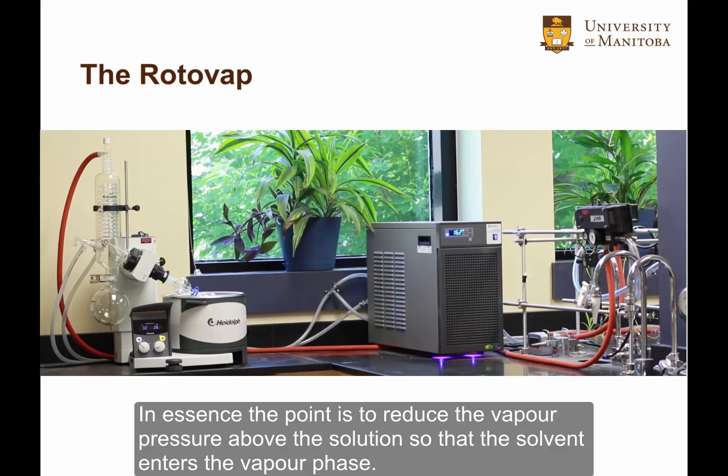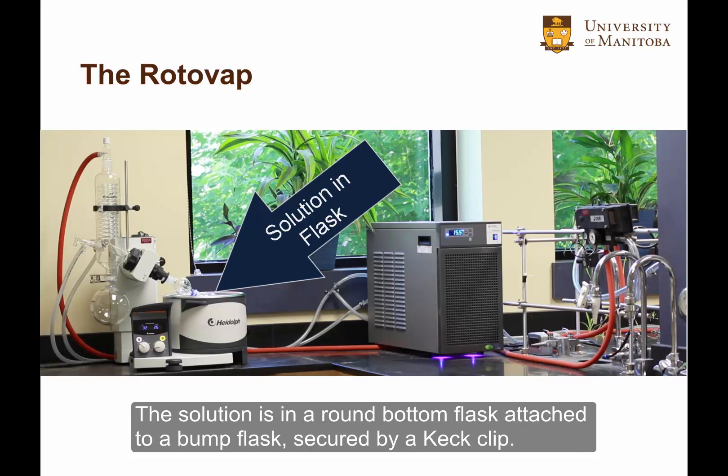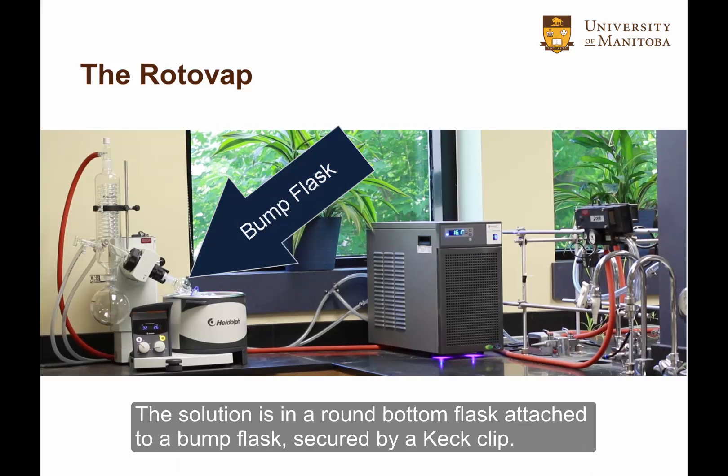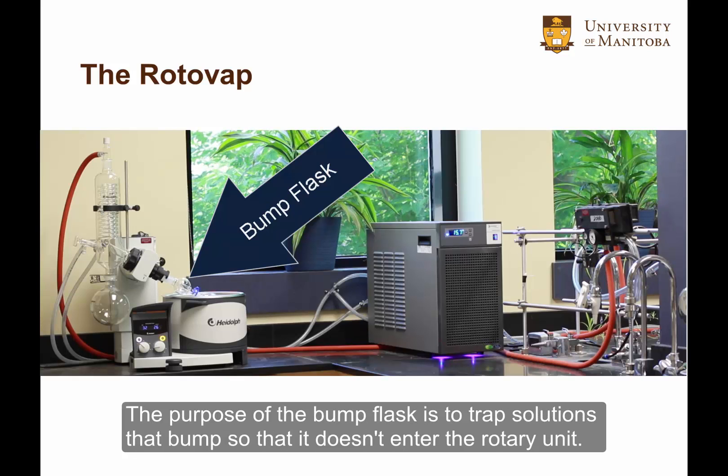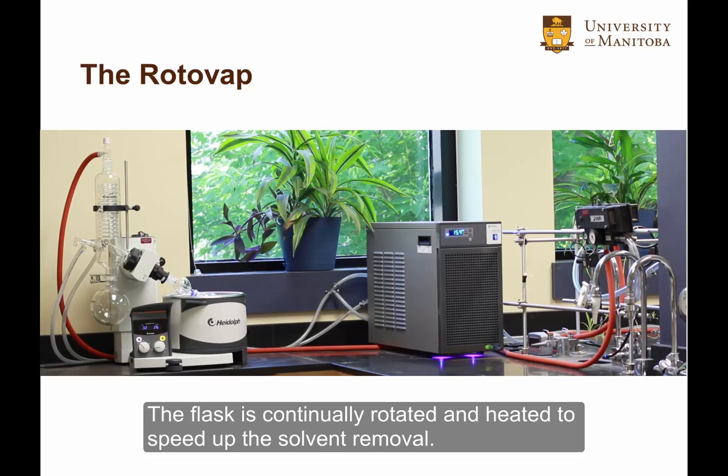In essence, the point is to reduce the vapor pressure above the solution so that the solvent enters the vapor phase. The solution is in a round bottom flask attached to a bump flask, secured by a keck clip. The purpose of the bump flask is to trap solutions that bump so that it doesn't enter the rotary unit. The flask is continually rotated and heated to speed up the solvent removal.